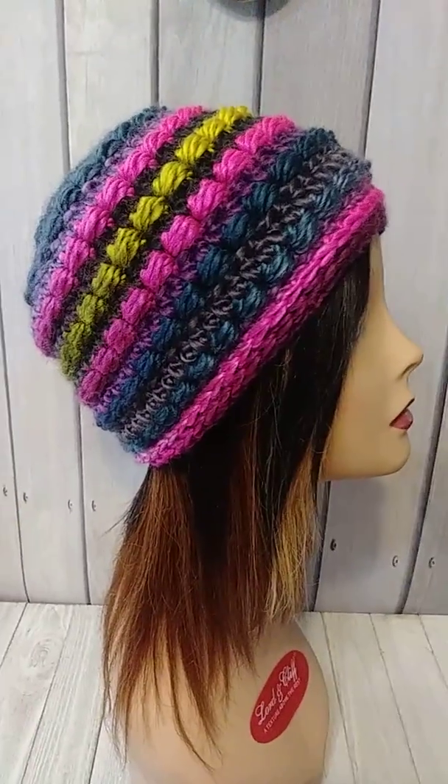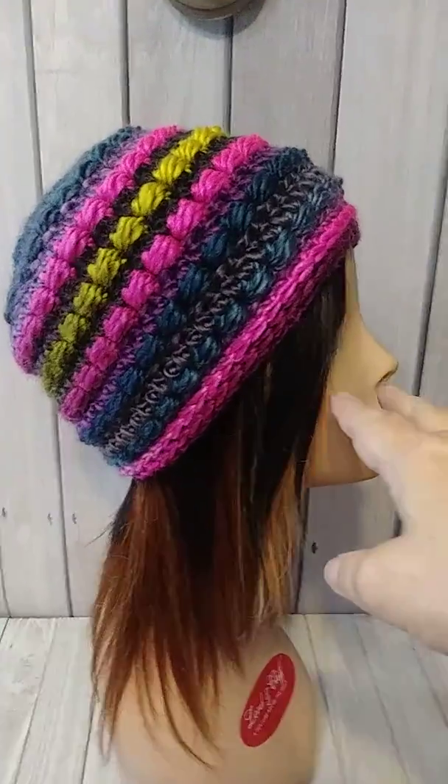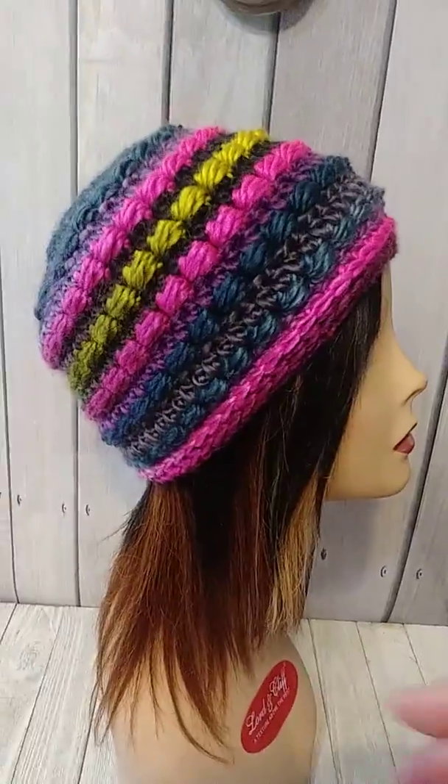I am using my new Lion Brand yarn. Lion Brand had a sale for a dollar for landscape yarns, so of course I bought quite a few of them, so I'm playing.